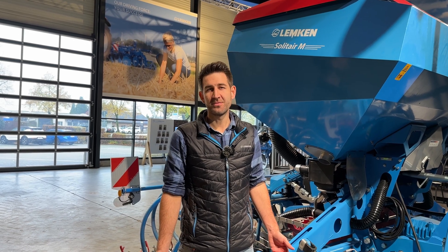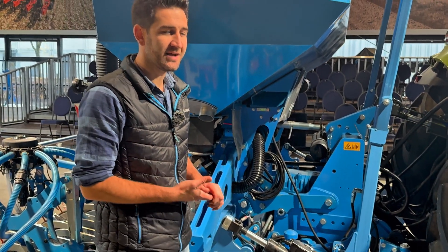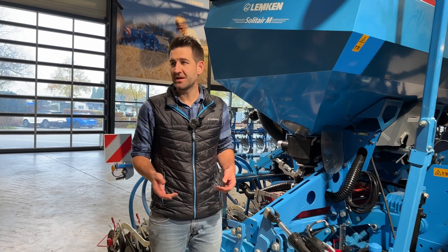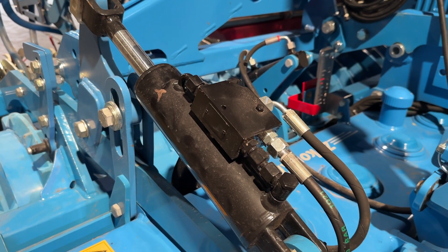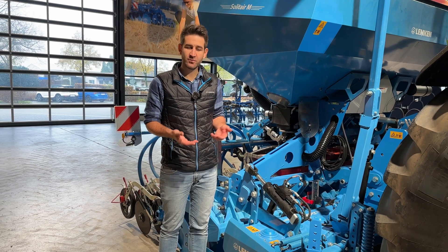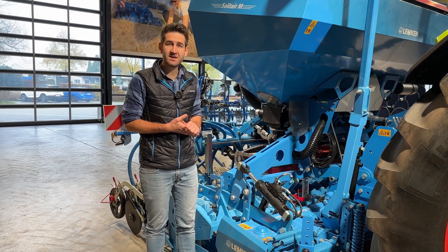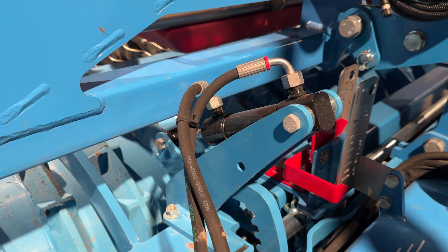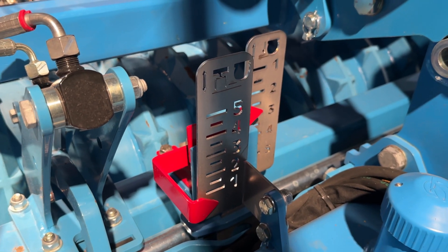Talking about comfort in setting our power harrows: it's now possible on both generations — the EMR and the XMR — to have hydraulic setting of the working depth and hydraulic setting of the leveling bar in between the power harrow. In heavy conditions, you can set the leveling bar further down from the tractor cabin for a more aggressive working result. In lighter soil, you can move it up for better soil movement. The same applies to working depth — even on the smaller version you can adjust hydraulic working depth very comfortably from the tractor cabin.